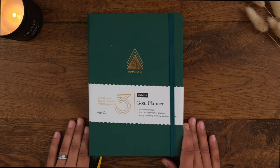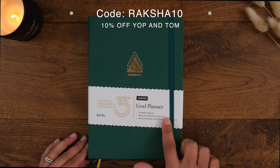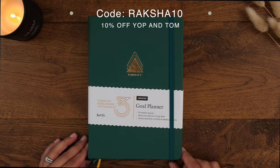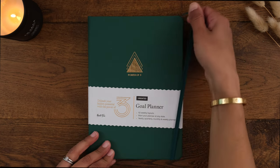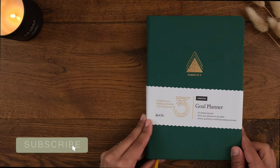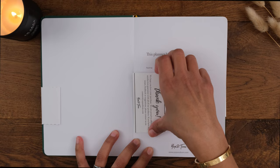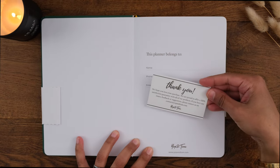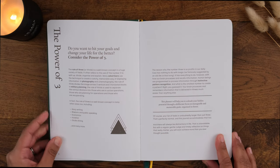In this video I'm going to be showing you the Yop and Tom Power of Three Goal Planner. Yop and Tom are a UK-based company that produce beautiful notebooks, and their notebooks make bullet journal spreads really easy to create. Instead of empty dot grid pages, the goal planner has layouts included in the notebook dedicated to goal planning. The layouts are designed to organize your goals into groups of three, based on the Power of Three system.